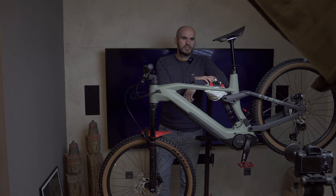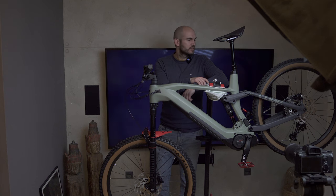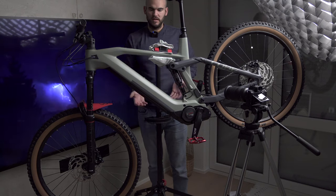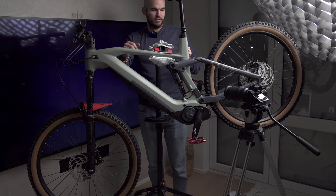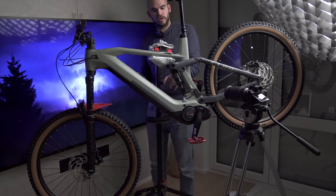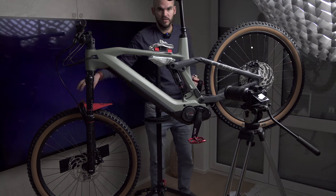First I'll do some static shots, then some moving shots with the tripod, and then maybe use the camera handheld. I've lifted the bike and turned it slightly so that when I film the shock absorber, I get the TV in the background.